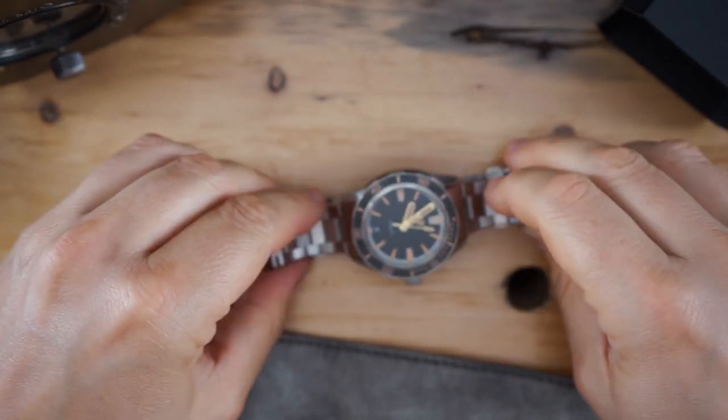Here's the lume shot — there's tons of lume on the dial. There's a sandwich dial with a chapter ring going around it. The hands are very heavily lumed, and of course there's a lot of lume on the bezel. Not surprised at all, because Zelos put a ton of lume on their watches. The second hand is also lumed. Very bright lume on this watch, as usual with Zelos.